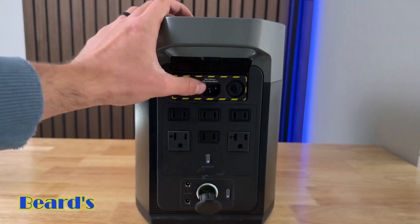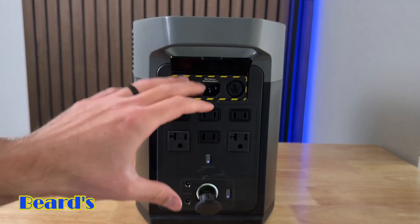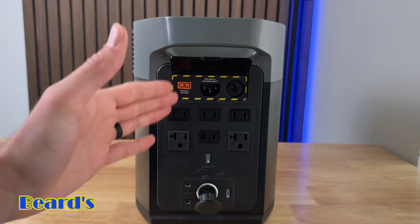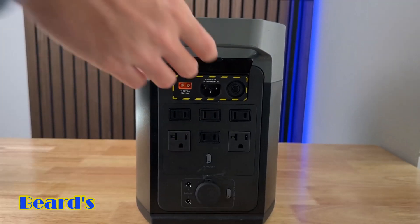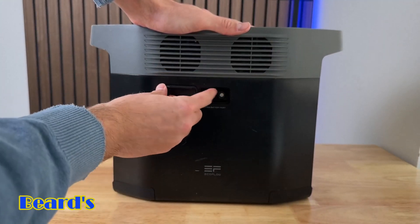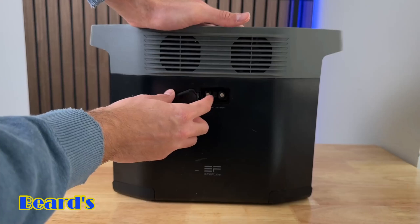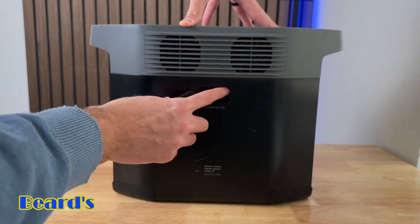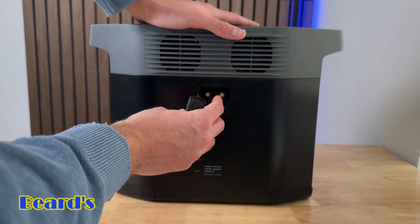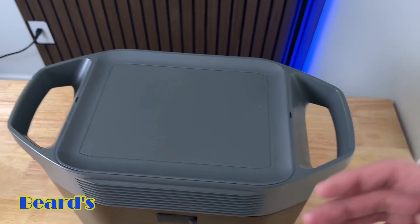As far as the car charger goes, you have the 12-volt input, so it's going to take a lot longer — about nine to ten hours or more. I wouldn't recommend charging with your car, but it's there as a last resort. Now, rotating to the other side, you have an input to actually extend this battery. With the Delta 2 series, you can get a Delta 2 extra battery and plug it in right here to double the capacity — instead of 1024 watt-hours, you can get up to 2048 watt-hours.